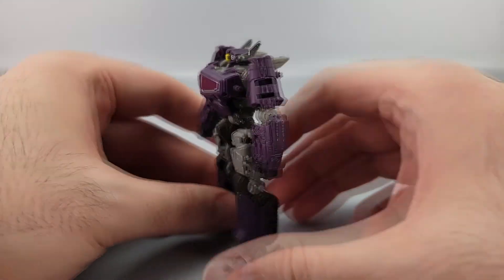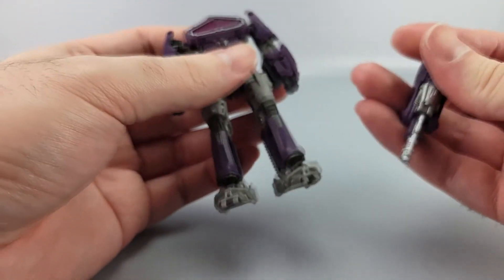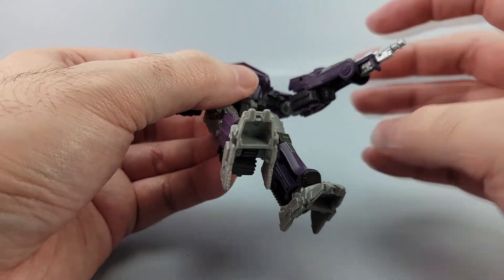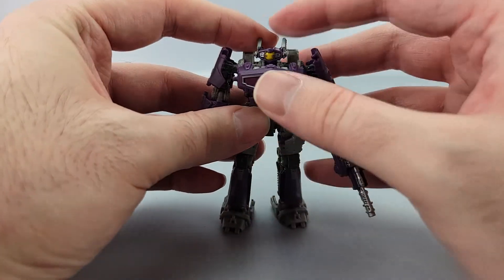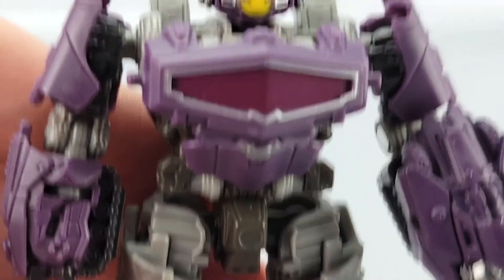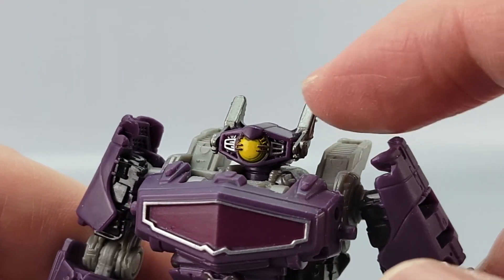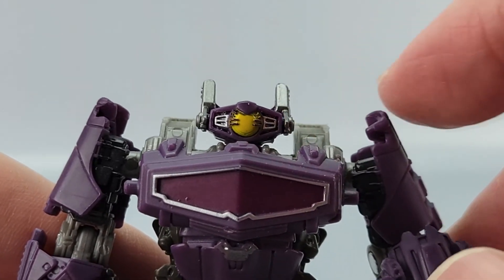That's cool — that's his robot mode. You can take the gun and just plug it into either arm, but of course it's the left arm because that's his gun hand. It kind of does a decent job of looking like it's actually part of his arm rather than just plugged into a hand. He's got a big ol' mono-eye, a lot bigger and wider than normal. He's got the big antenna and the yellow eye nicely picked out.